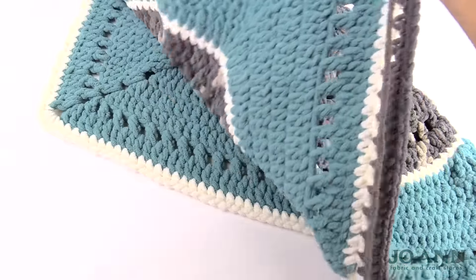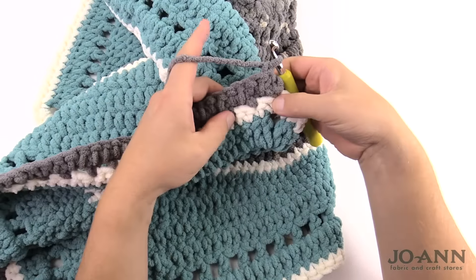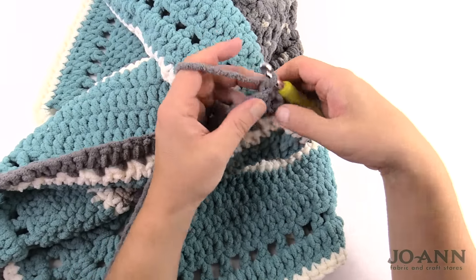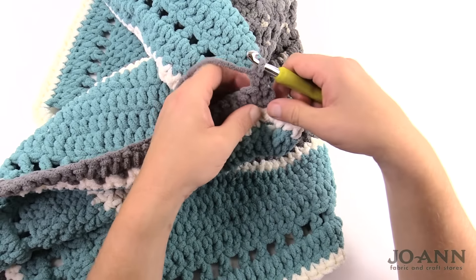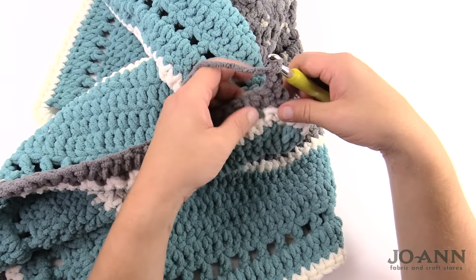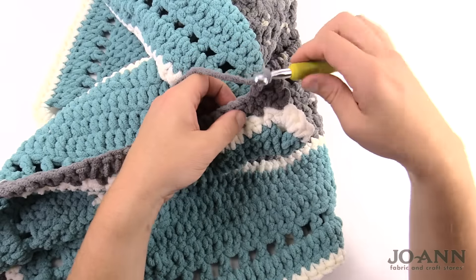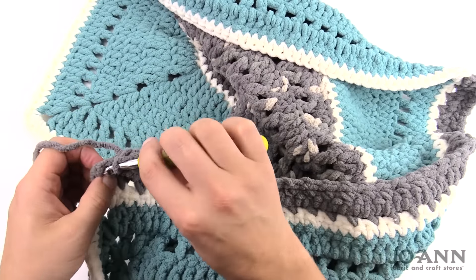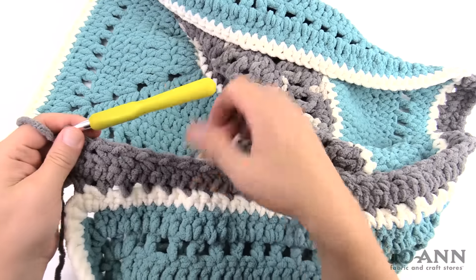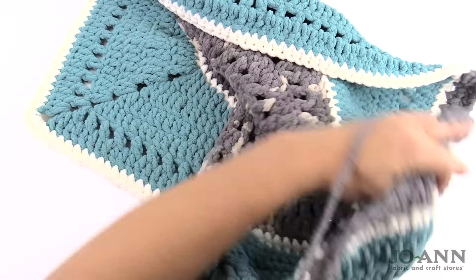Let's turn the work and go for row three. Row three is very similar to row one: chain one, single crochet into the first stitch, then chain one, skip one, single crochet into the next — all the way down the row. Coming up to the edge: chain one, skip one, and the last stitch lands correctly. I know I'm on track with row three. Let's turn and go for row four, where we'll start doing some puff stitching.